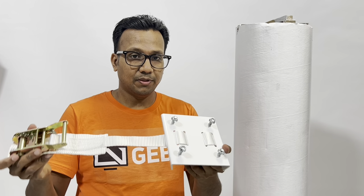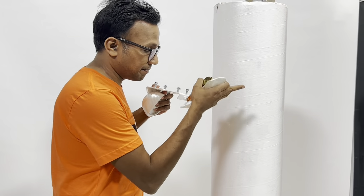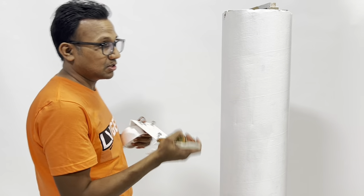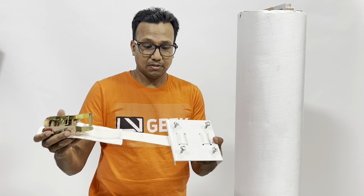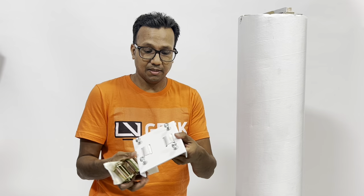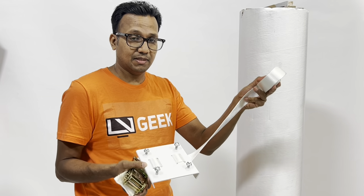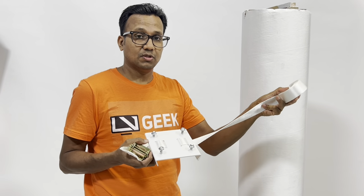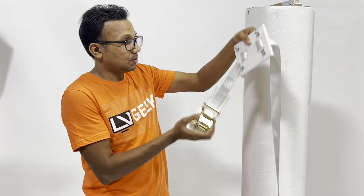The first step is to put the strap on the pillar. This is the column mounting bracket that we want to put on the pillar. It can be a vertical or horizontal pillar — it works on any surface. It comes with a long strap so it can cater for any size pillar up to 152 inches in circumference.